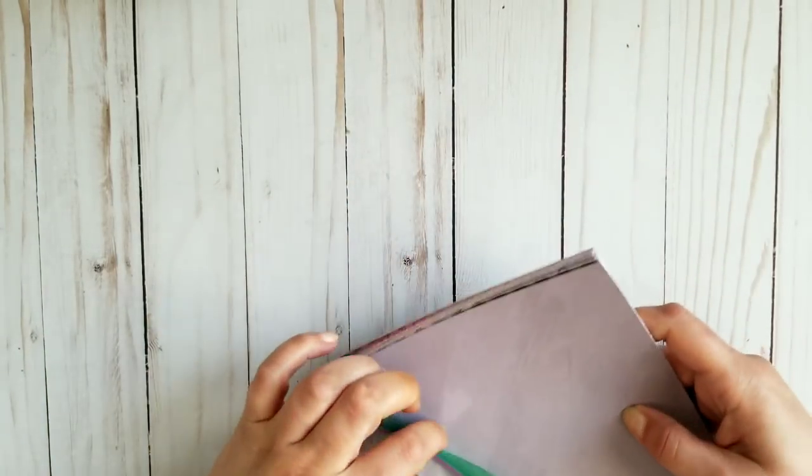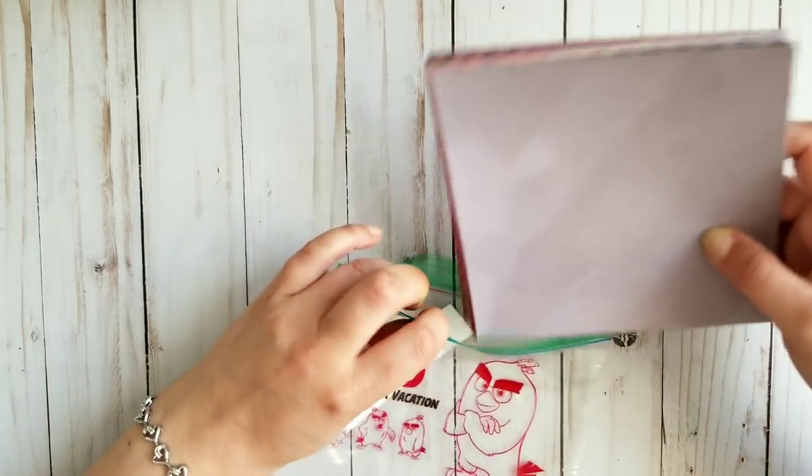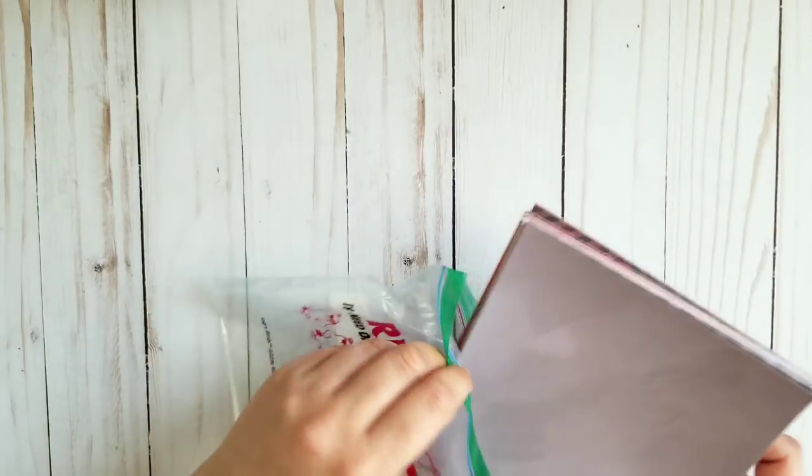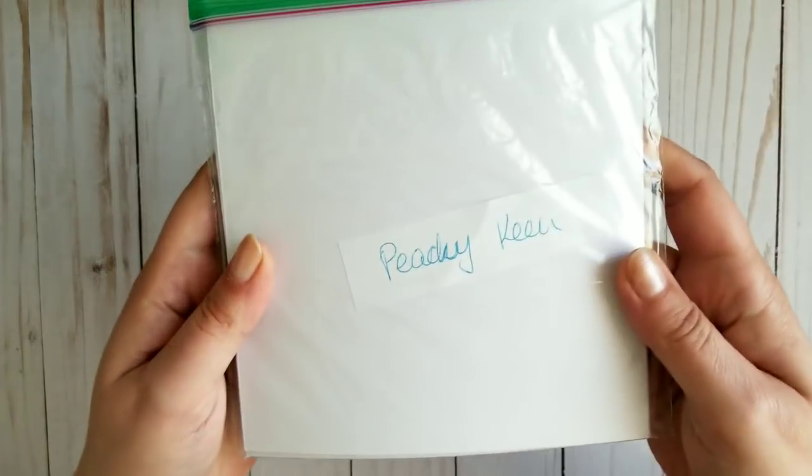You would have to pay via PayPal and email me with the names of the papers — that's why I say them. If you misspell them, that's fine, as long as they sound similar. This one was Peachy Keen. I apologize for my writing. I'm pretty sure I only have one or two left of those.